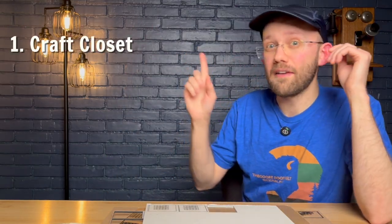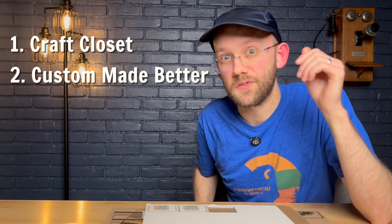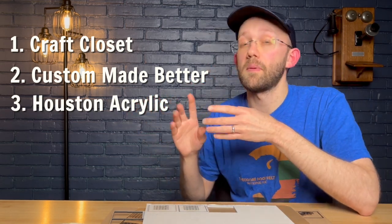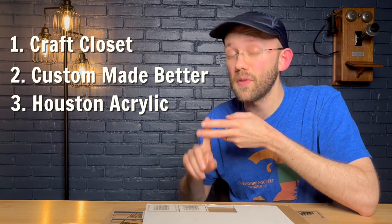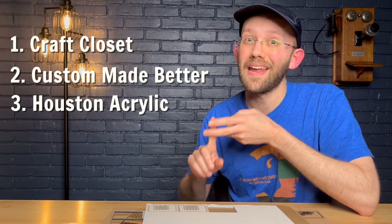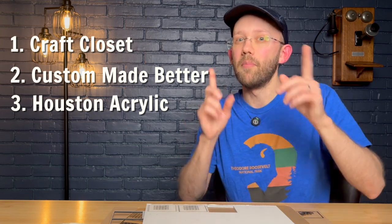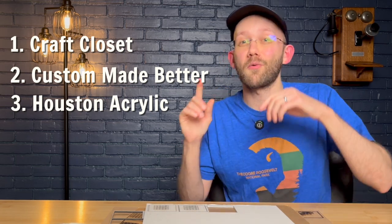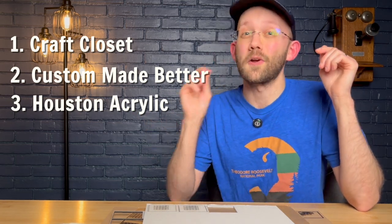Just a little recap — we are now down to the final three, and those are Craft Closet, Custom Made Better, and Houston Acrylics. I think if you bought from any of these three companies, you're going to be paying a fair price, and I think you'll be really happy with both the product quality and the customer support you receive. But we're here to crown a victor, so we're going to keep going, and I'll now run through a pros and cons list for each of these three suppliers.